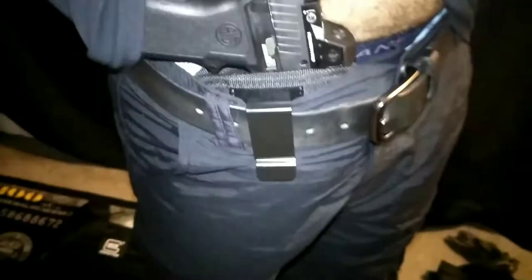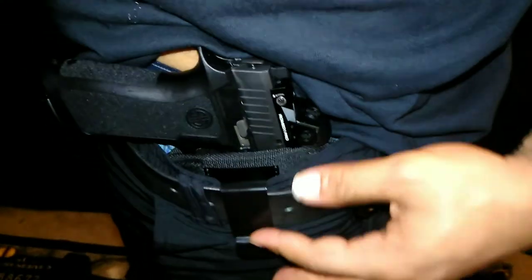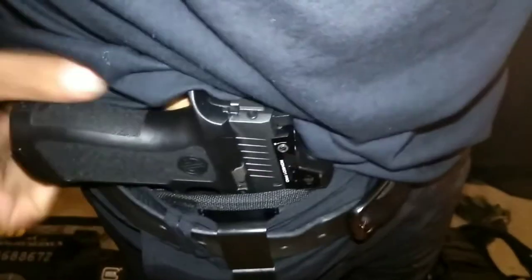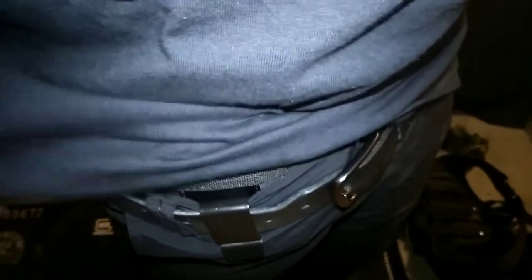I'm going to show you how it looks both ways — inside and outside the waistband. As you can see, I have it inside the waistband and it just clips over your belt, or you can have it under your belt just on your pants. Inside the waistband it does print a little bit right there, but it's a decent little holster to carry a full-size gun with a light, laser, or light-laser combo.